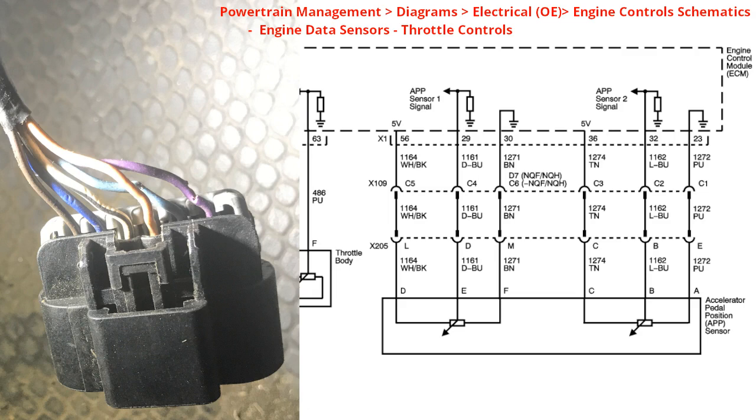The fault code was for APP sensor number one, and even though we have APP sensor two, the fault in APP signal number one was triggering both codes. If you look closely on the left side you can see the blue wire and the purple ground wire have been damaged by a previous technician who was probing at the connector in a way that leads to corrosion. Don't do that, and if you do, at least cover it up to minimize damage over time.